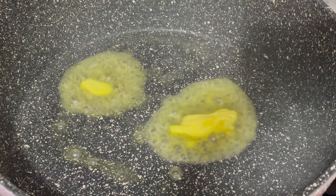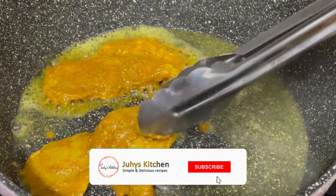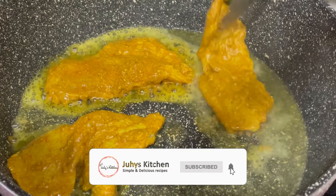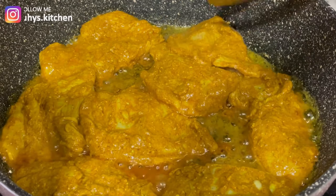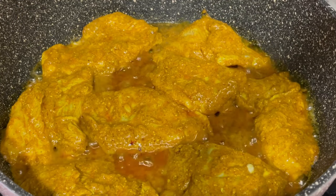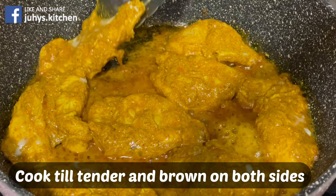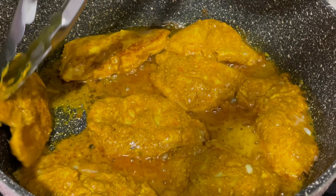Kwenye panyaku kama hivu utaweka kijuki moja kikubwa cha siagi. Alafu utamweka ule kuku wako na utampika kuku wako hadi awe golden brown. Na awivye pande zote mbili. Utageweza kama hivu na utapika upande wa pili.